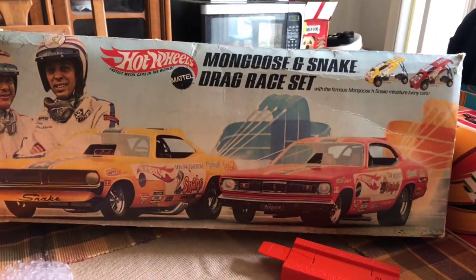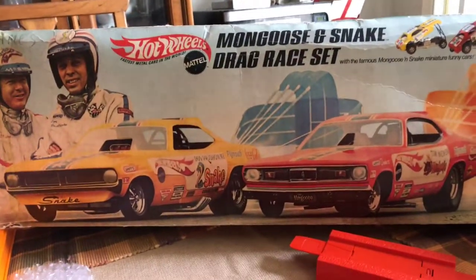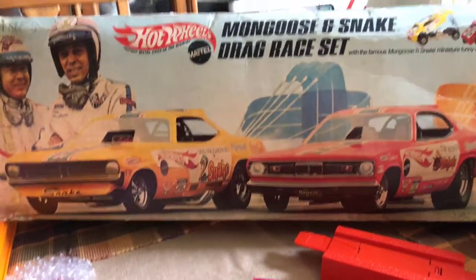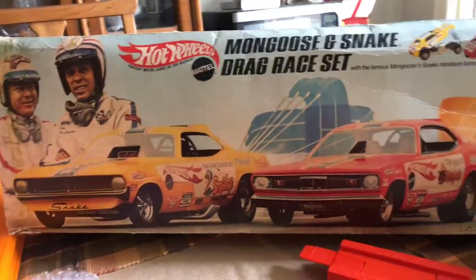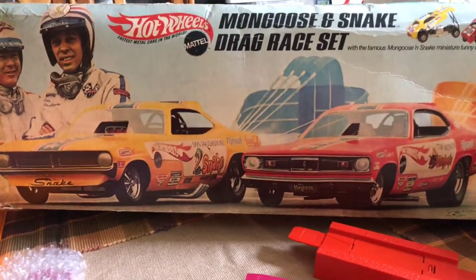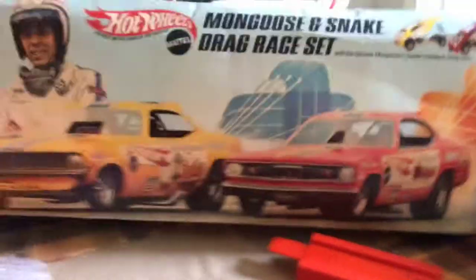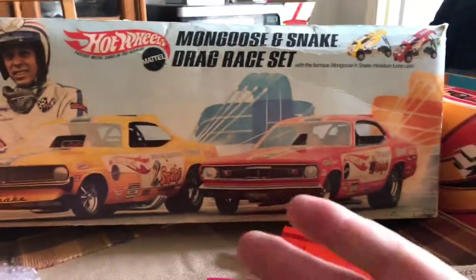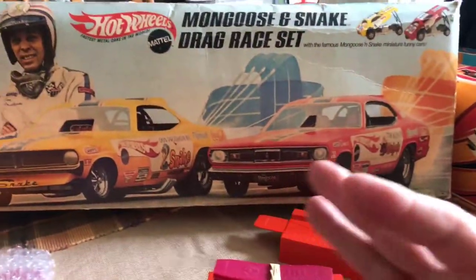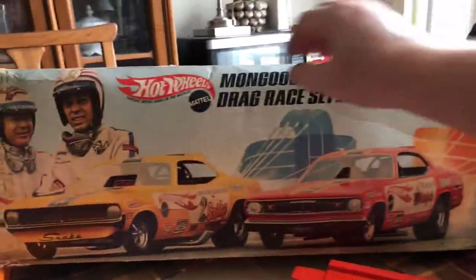This is my Mongoose and Snake drag race set. I found this in my 'What's in the Box' parts three and four video — if you haven't seen that, you can go back and take a look, it's not that long. What we're doing is checking to make sure the contents listed on the box match what came in the box. I don't have room to set this stuff up in my house — the track sets, plus with dogs running around, don't want them to get excited and trample over it.